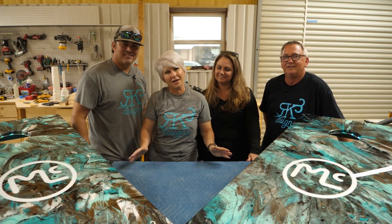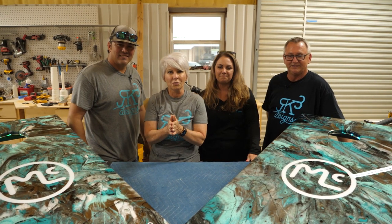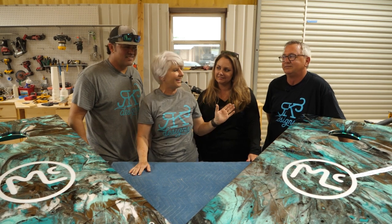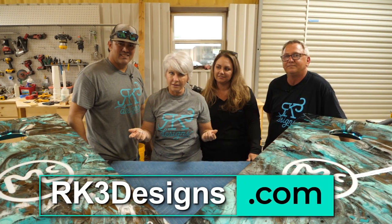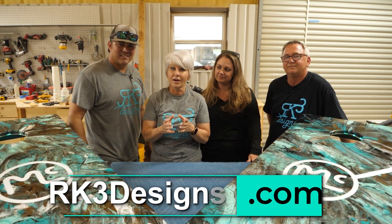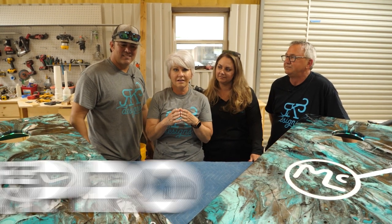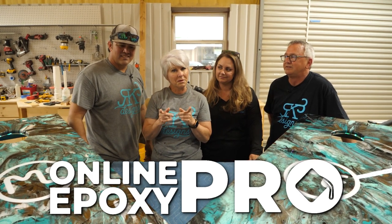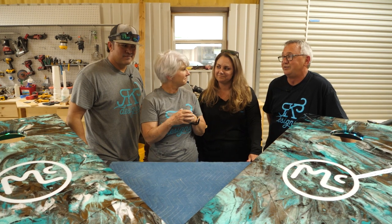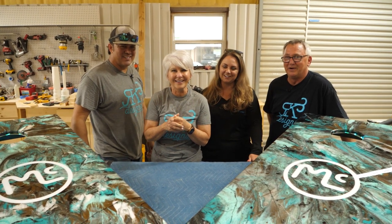Thank you so much for watching this video — we really appreciate it. We want to say a special thanks to our guests who made a guest appearance. Leave us a comment below and let us know what you'd like to see us do a video on in the future. You can get all of these products on our website, rk3designs.com. We also have an online course at onlineepoxypro.com — check it out. And guys, remember, until next time: don't be scared, move forward, and be creative. Thanks guys, we'll see you next time.